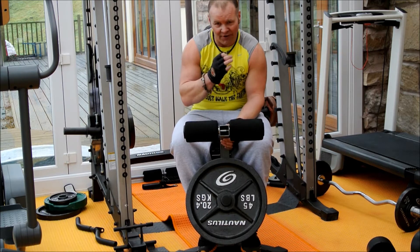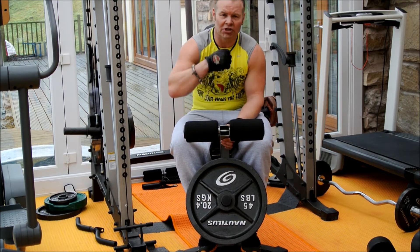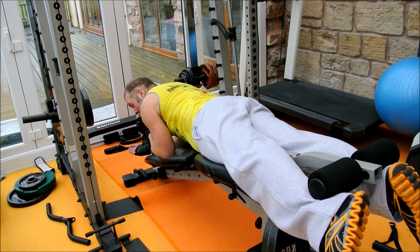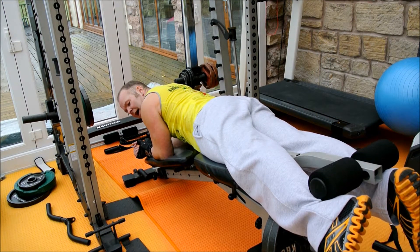Once you've done that, with very short recoveries, bang it out again two, three, or four times - however many sets you want. Then let's do hamstring curls. If you're going to do the front of the leg, you've got to do the back. So we're going to do hamstrings now.